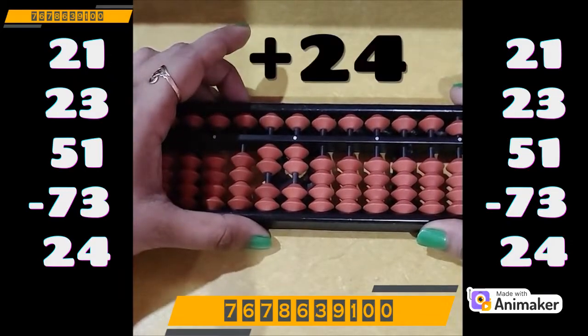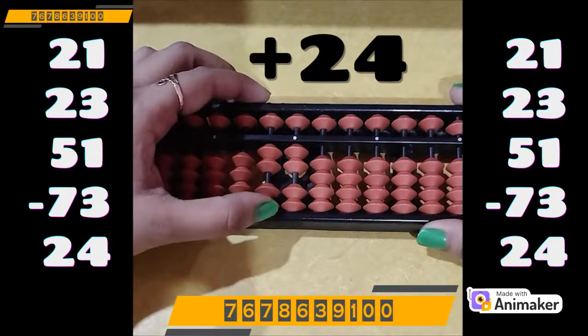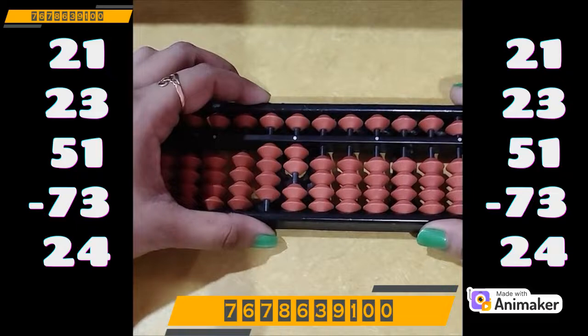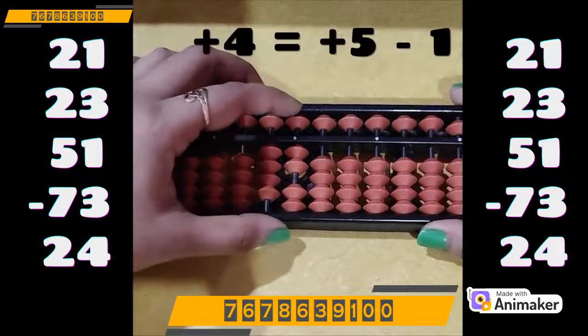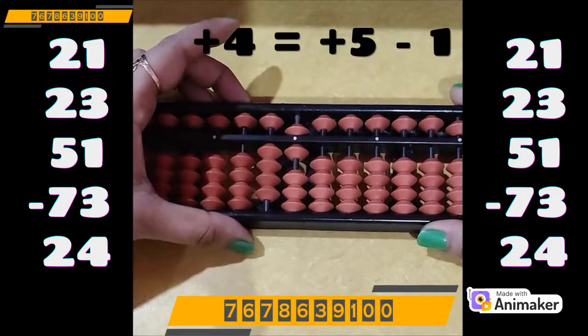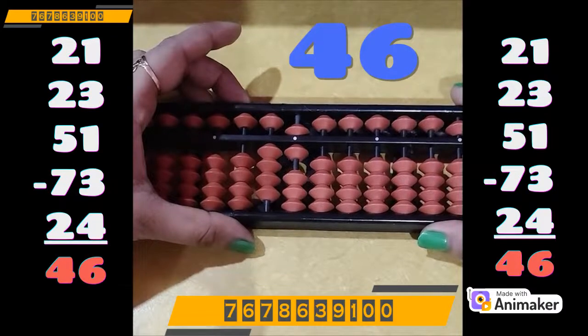Now do plus 24. Plus 20 on the tens rod, easily done. Plus 4 on the ones rod cannot be done as we are not having the bead. Again we will use the complement of plus 5. Plus 5 minus 1. So the final answer is 46.